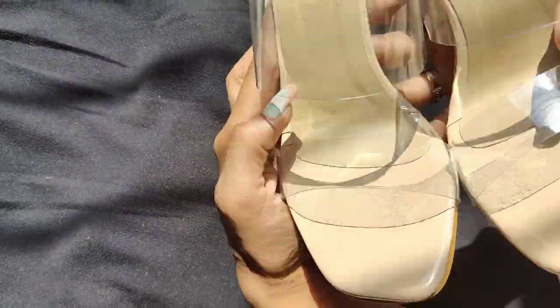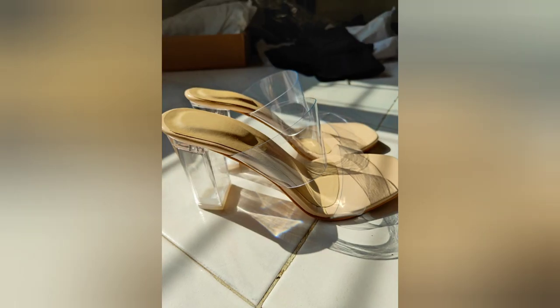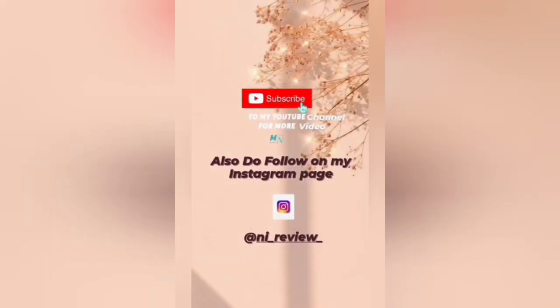I really love the product and the quality of the product. Feel free to write down your suggestions in the comment box.